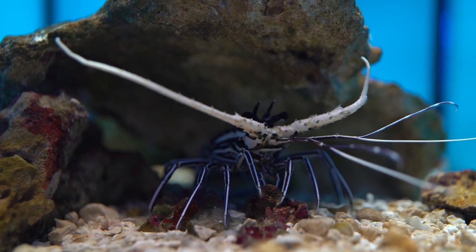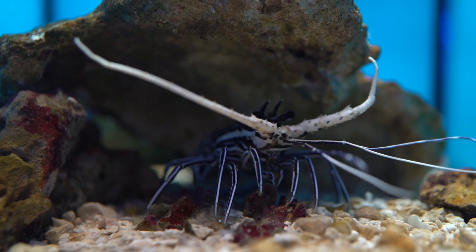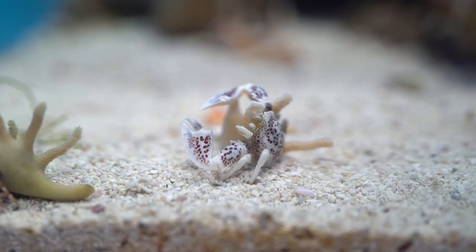Hey, I'm Joe from World Wide Corals. We're back again with another informative video. Today we're going to talk about aquarium invertebrates, or animals without a backbone. I promise you can still tolerate them even though they're spineless.